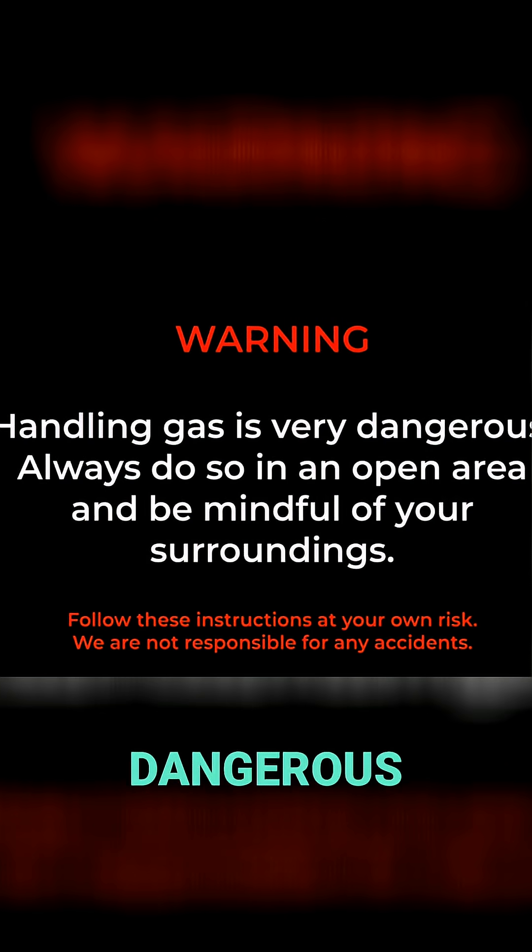Warning: handling gas is very dangerous. Always do so in an open area and be mindful of your surroundings.